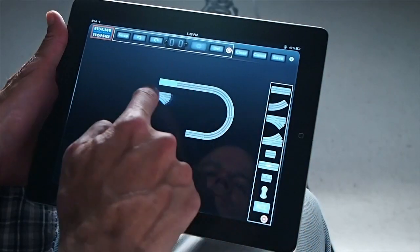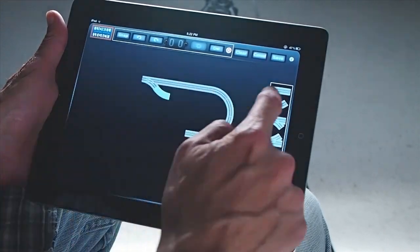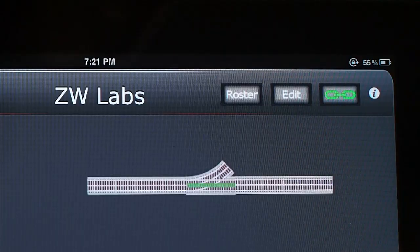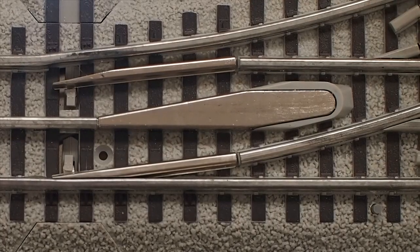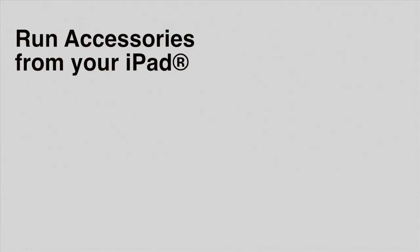Custom control panels are now easy to build and easy to change. Use the LCS app to run command control switches and accessories. Just touch a switch on your screen and the corresponding switch on your layout is activated.